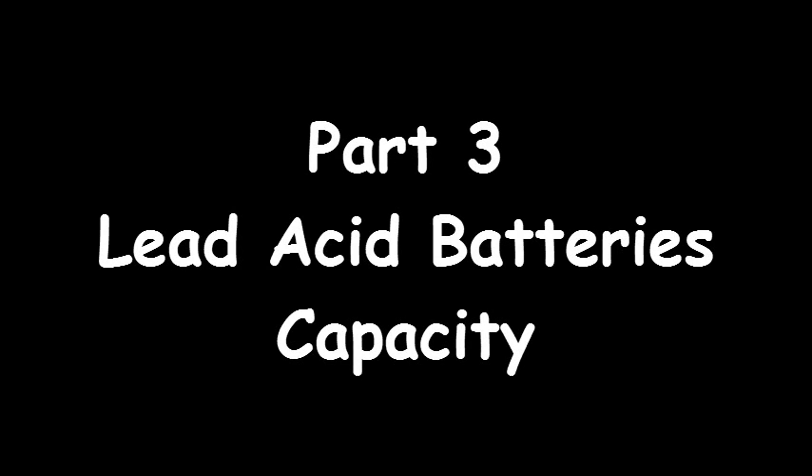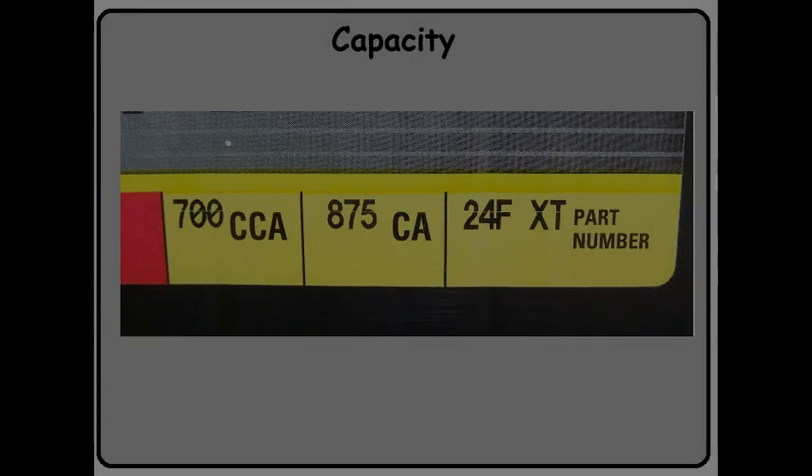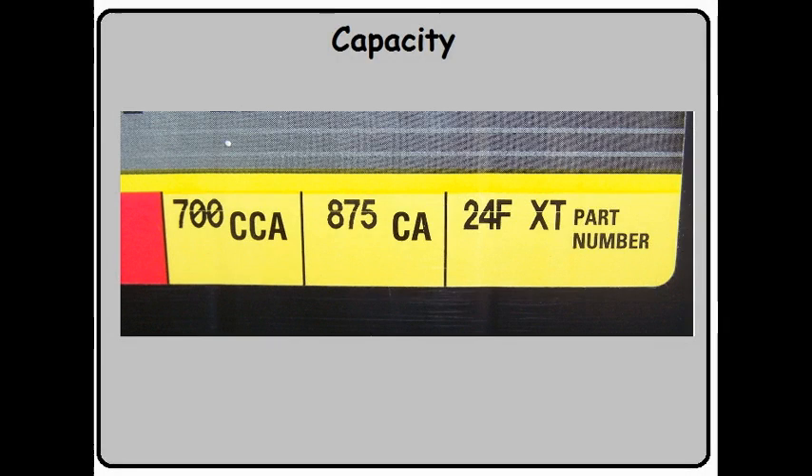Welcome to Part 3 of Lead Acid Batteries. Today we'll discuss battery capacity. Looking at the battery in my car, you find lots of different numbers on it.